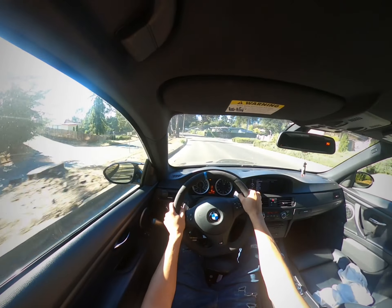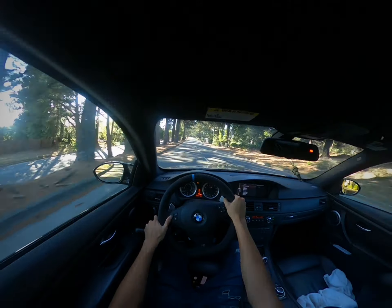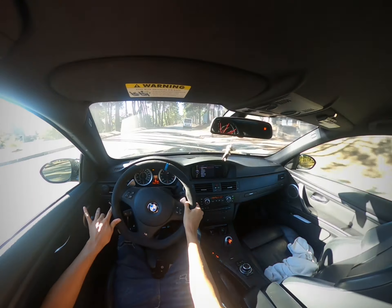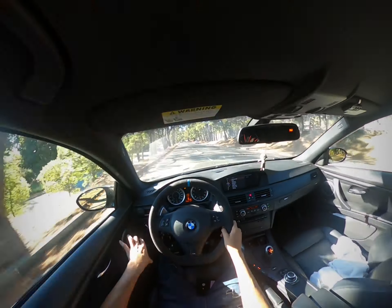God, I love this car. It's very bumpy but it should be very smooth on the video. Let me slow down — there's a school here.